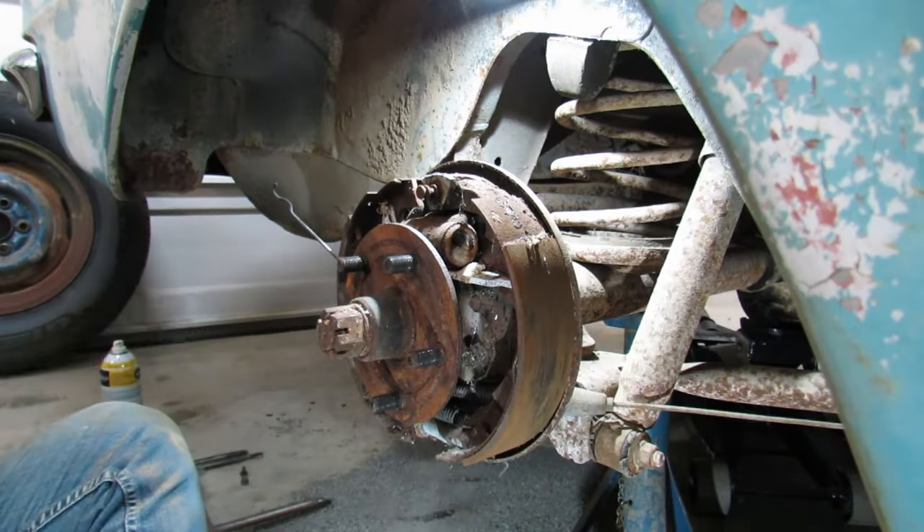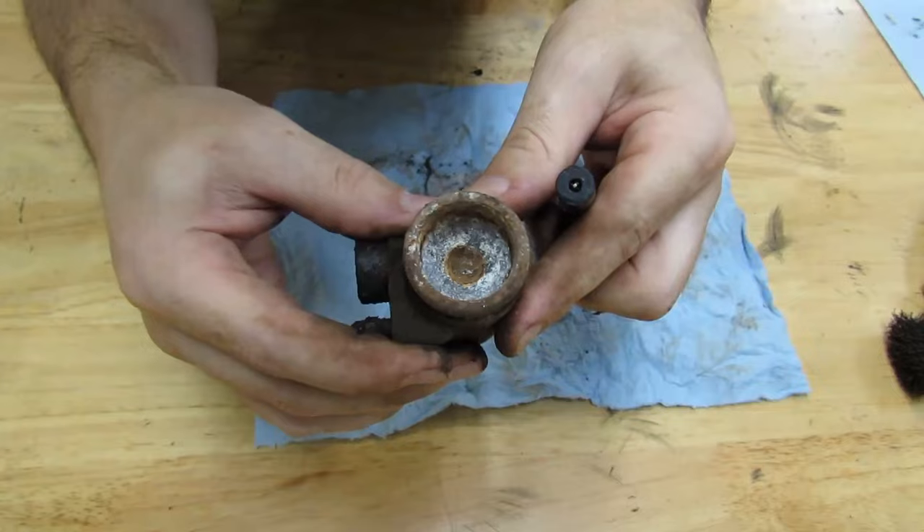Scorpion. I don't know if we're going to be able to save this one or not. Wow.